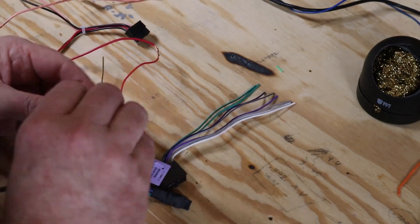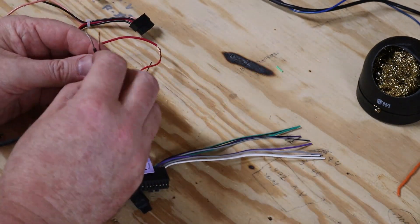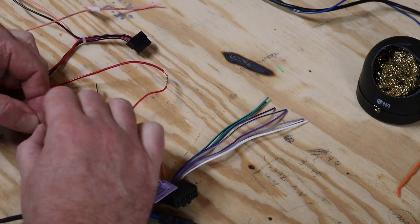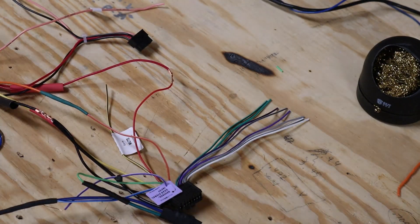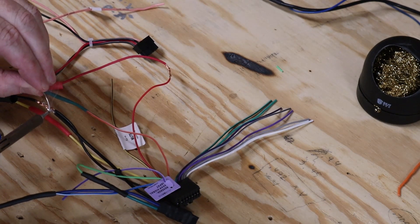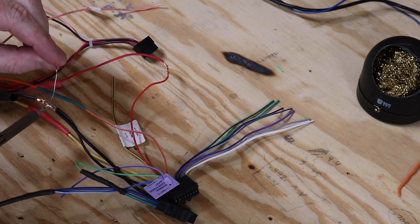The next big tip before you start soldering your wires: go ahead and slide some shrink wrap on before you solder, and then double and triple check that it's there. It's hard enough to make this wad of wires look neat and clean behind the dash as it is. If you've got to cut it back open to add shrink wrap later, that just makes things worse.